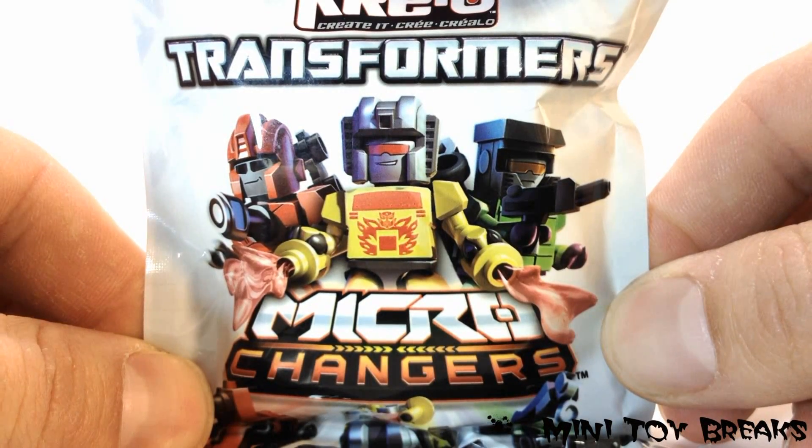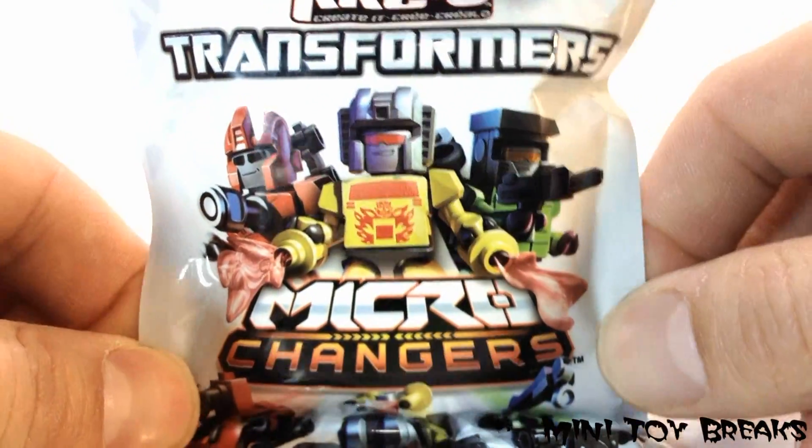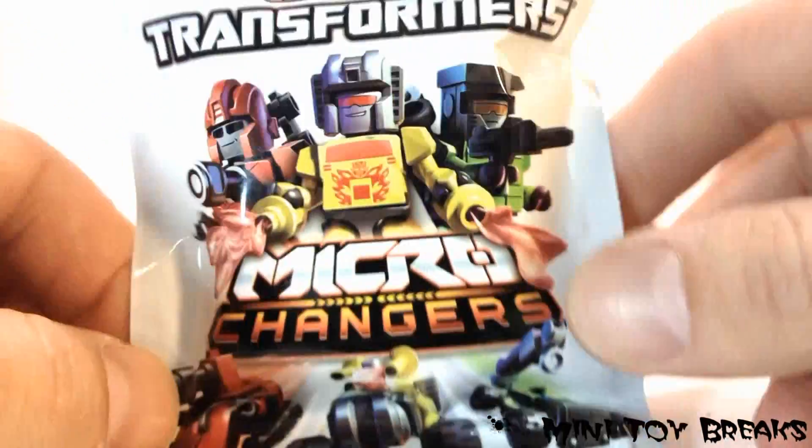Welcome back to Mini Toy Breaks. In this episode, we've got one pack of Transformers Microchangers Creon Figure Vehicles.